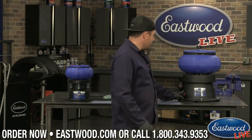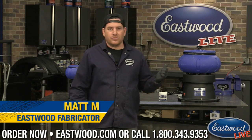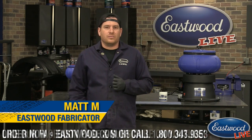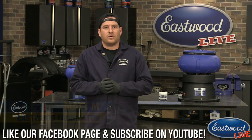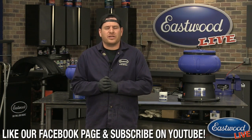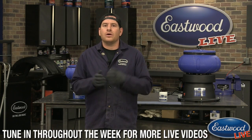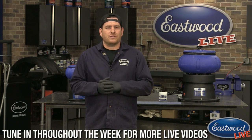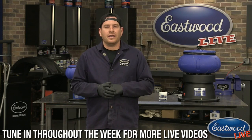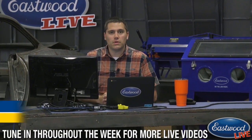Hey guys, Matt from Eastwood. Today we're going to be talking about our tumblers — our offerings for cleaning parts and small things like that. This is one of our live broadcasts. We want to do a little Q&A, so jump on the chat if you're watching on Facebook or YouTube. Scott is here on the chat, so if you have any questions get them to us.